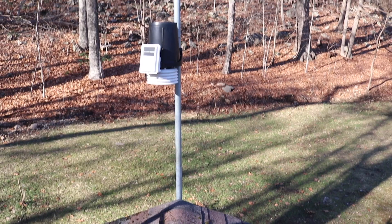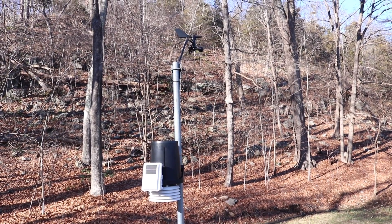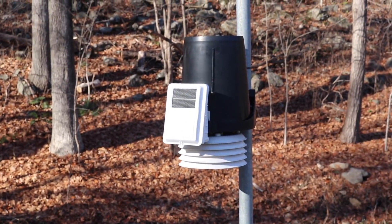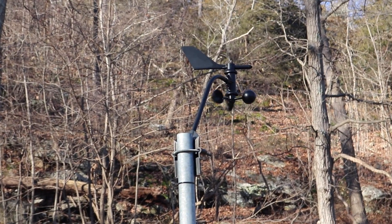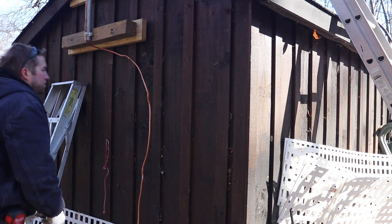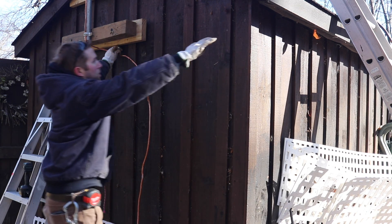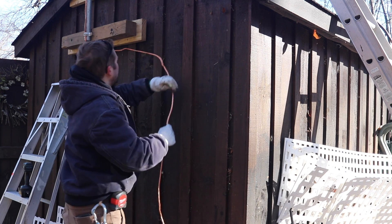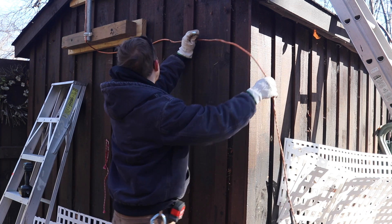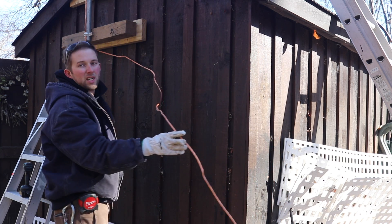Just finished tidying up everything with zip ties and everything looks really good. All I have to do now is work on this copper grounding line. I'm going to run it parallel to the ground to this point, then once I get to the corner I'm going to run it down along the back side of the shed. I was thinking about running it back up and hiding it behind the fascia, but a more direct path would probably be better - it would look cleaner though.